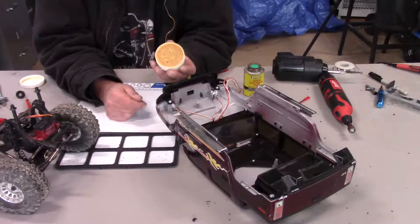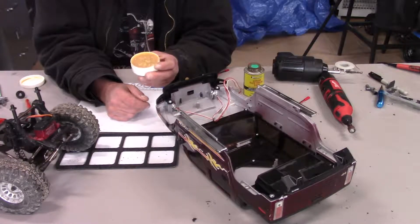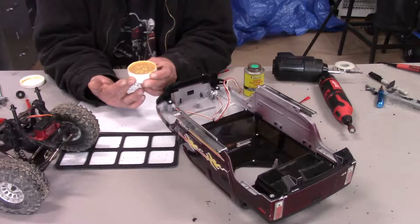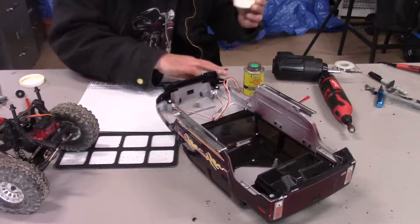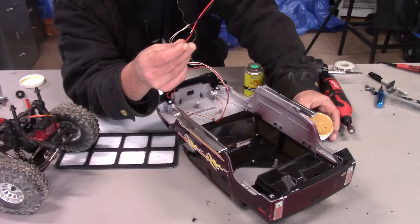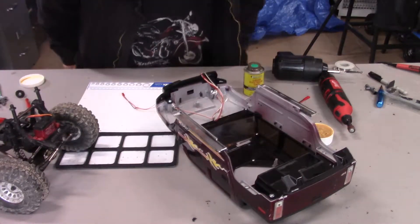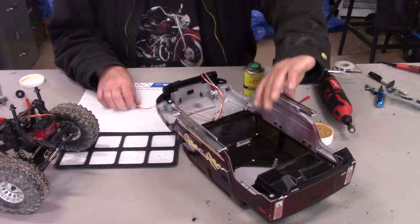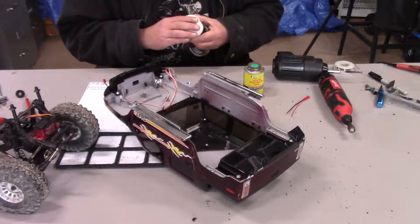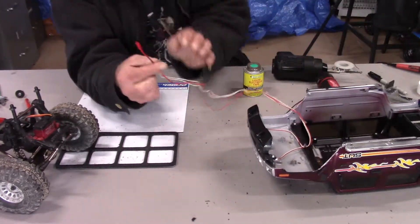One of the best suggestions RC Sparks has ever given me is using flux for your solder, especially since it helps the solder adhere to the wire at the lowest amount of temperature. When you're working with little wires like this, you don't want to burn up everything while you're trying to solder. As for why I didn't solder on camera — I'm really shaky nowadays and it just doesn't work so well.